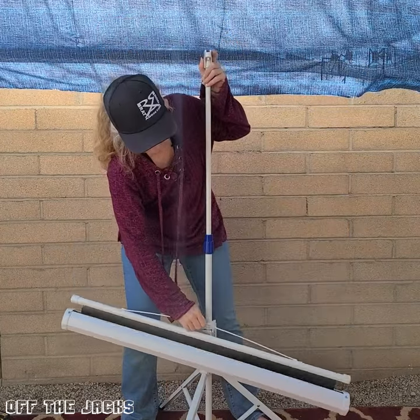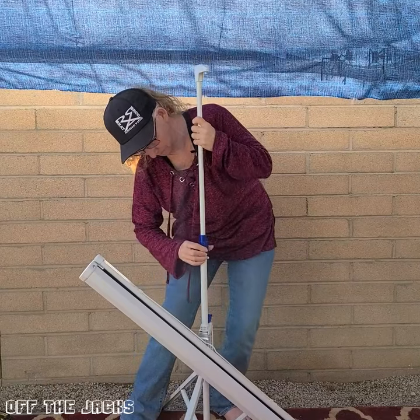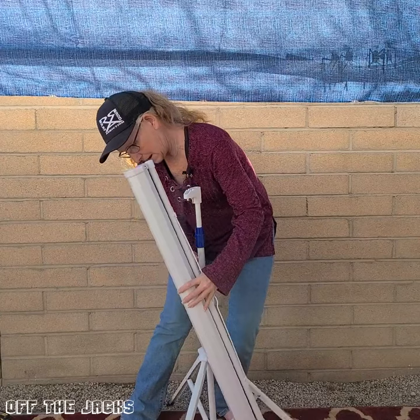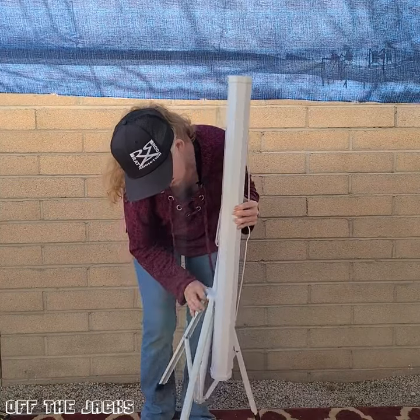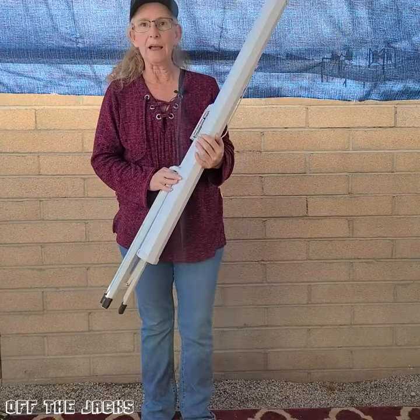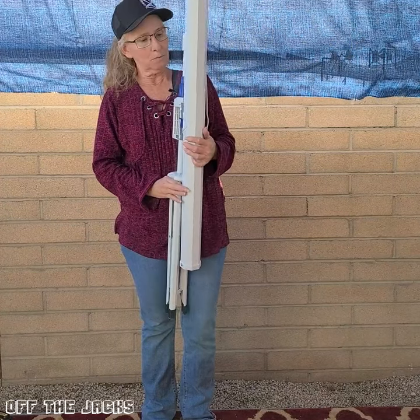We're going to lower the screen. I'm gonna unscrew this, drop it down, and I'm gonna try to do this on the camera while y'all are watching. And there we go. So it folds up nice and small. You can take it without a big issue. So go check it out.